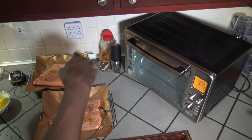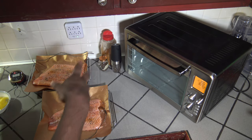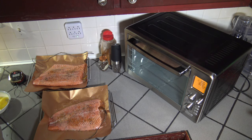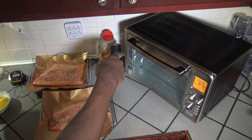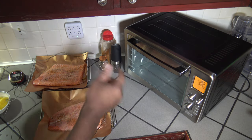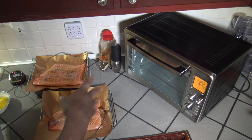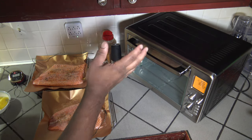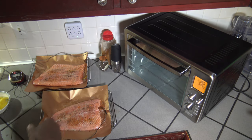The smoke you see is just from me cleaning it earlier. I use regular dish soap and water, but it seems like some of the residue just has to burn off a little. This won't be a problem — it'll go away in a sec. As soon as this is done preheating, we'll get the salmon in.